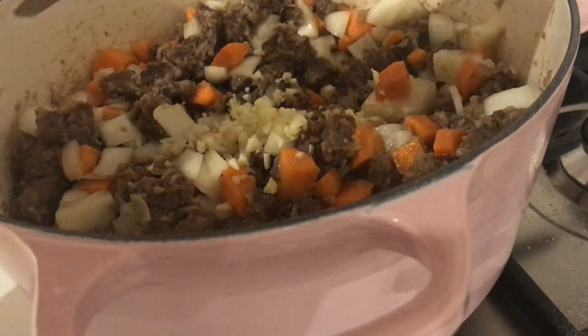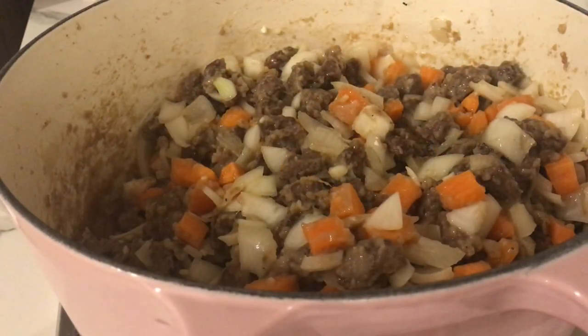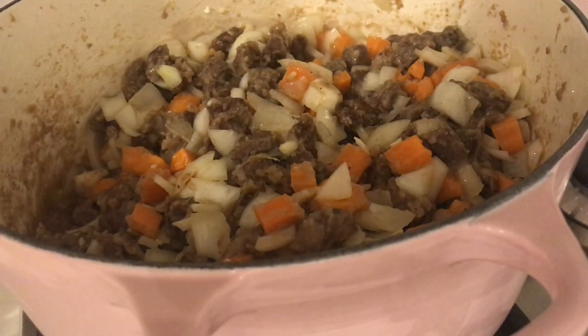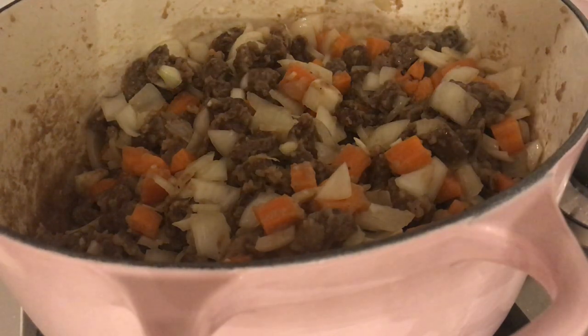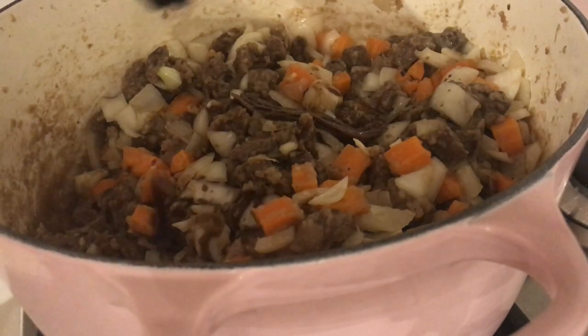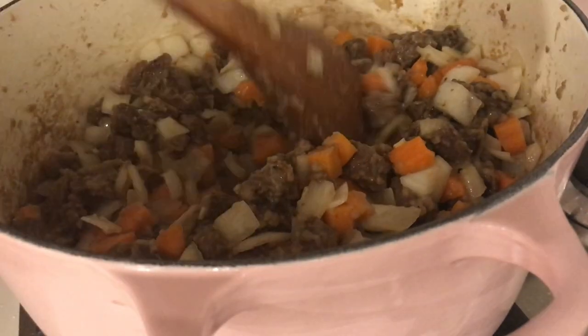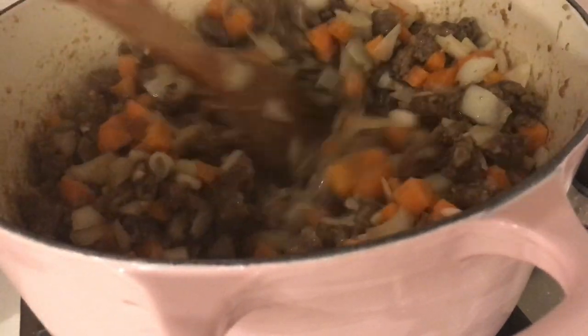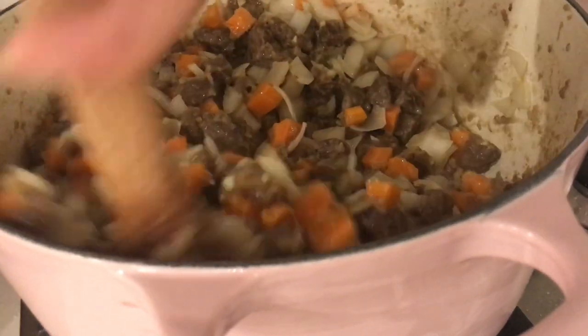My next two ingredients definitely aren't necessary if you don't like them — I've got Worcestershire sauce and I've got anchovies. I'm going to put in maybe three anchovies; you definitely can't tell that it's even there. A couple of splashes of Worcestershire sauce — just mix that up. You do want the anchovies to practically break down so you can't tell they're even there.